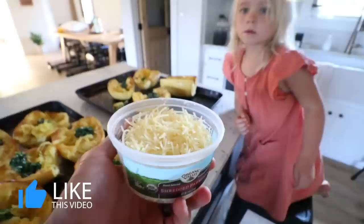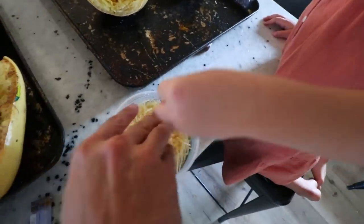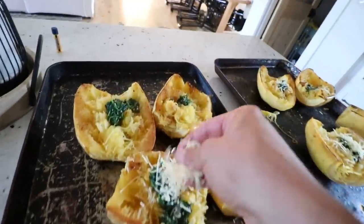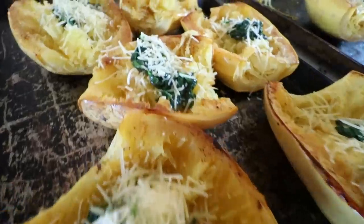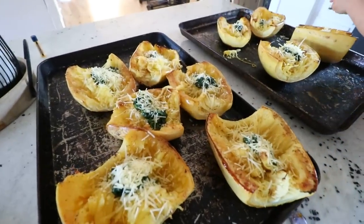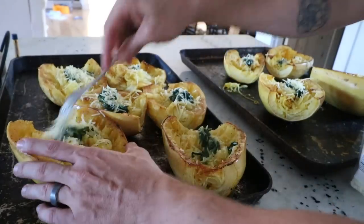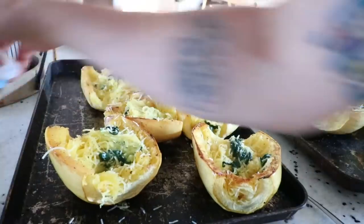Now we're going to add some Parmesan cheese. Grab some cheese and sprinkle it on the inside. You can get a little more than that — grab as much as you want. I usually grab about this much per one and sprinkle it in. Sprinkle some cheese — yeah, they're looking good now. You have the option to mix this up. I say make this recipe however you want — if you want to mix it up, do it. If not, add the sauce and more cheese on top and mix it all up in the end. I'm going to go ahead and mix it up, though it needs way more spinach.